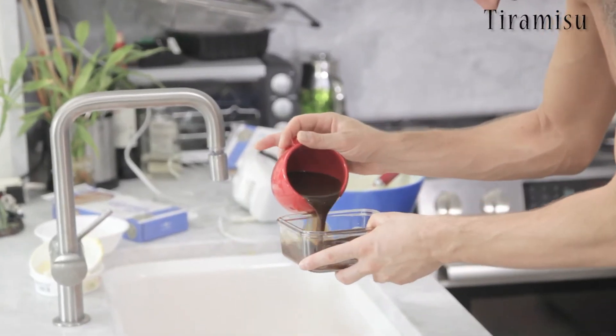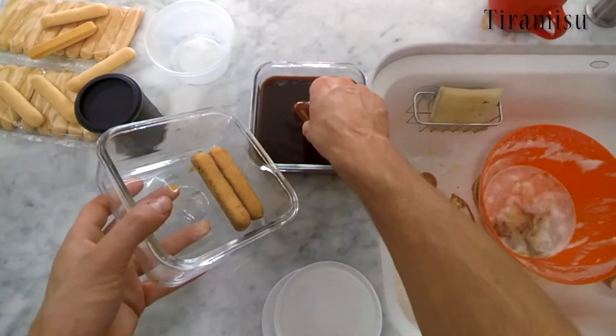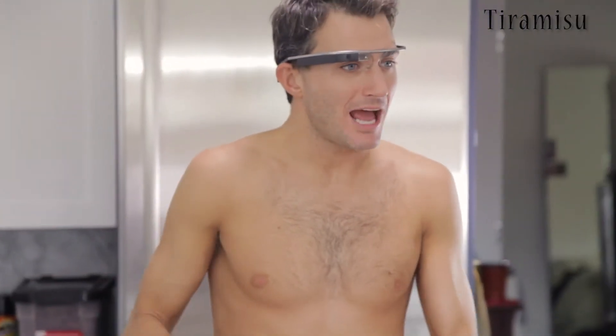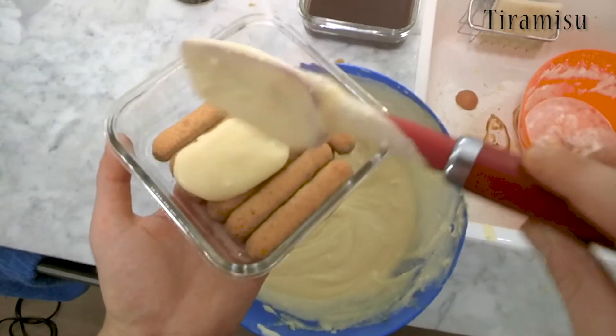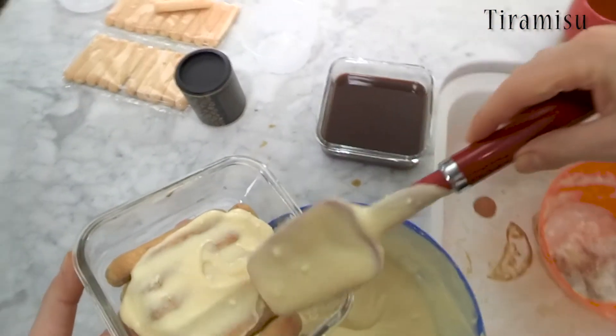After I pour my coffee, I'm gonna start to dip my ladyfingers. Next step is to get the cream that we made and we're gonna drop it and spread it on our ladyfingers.